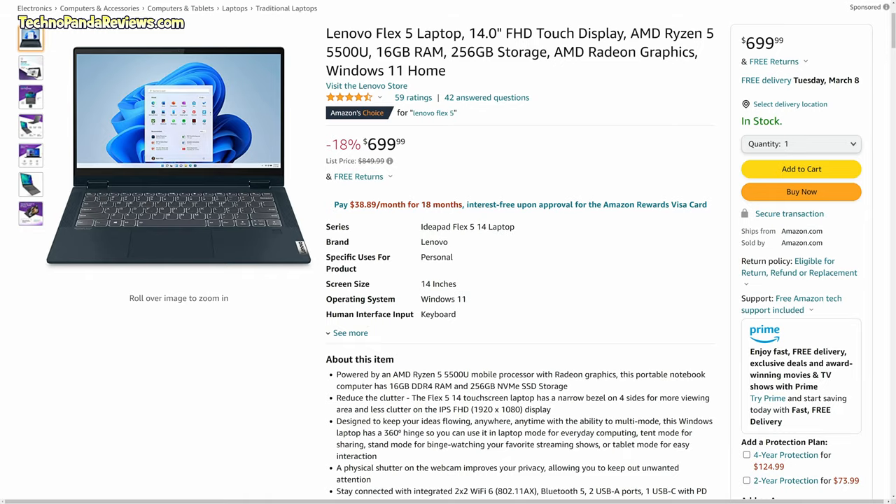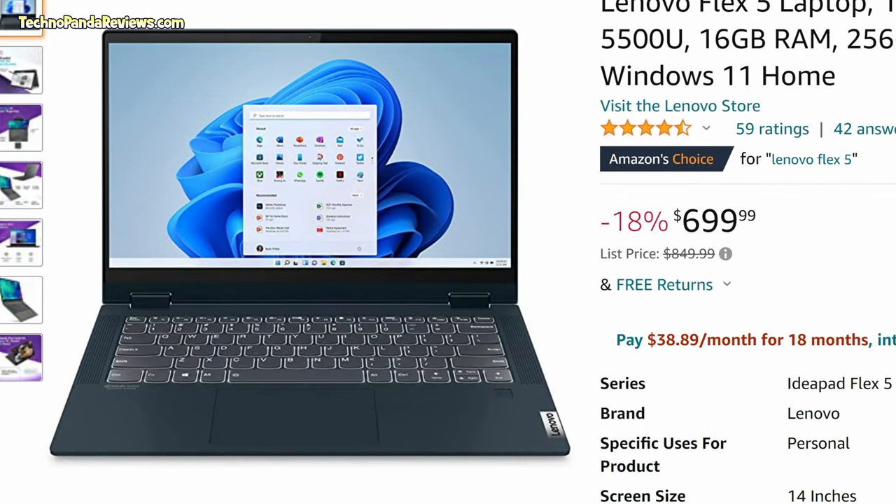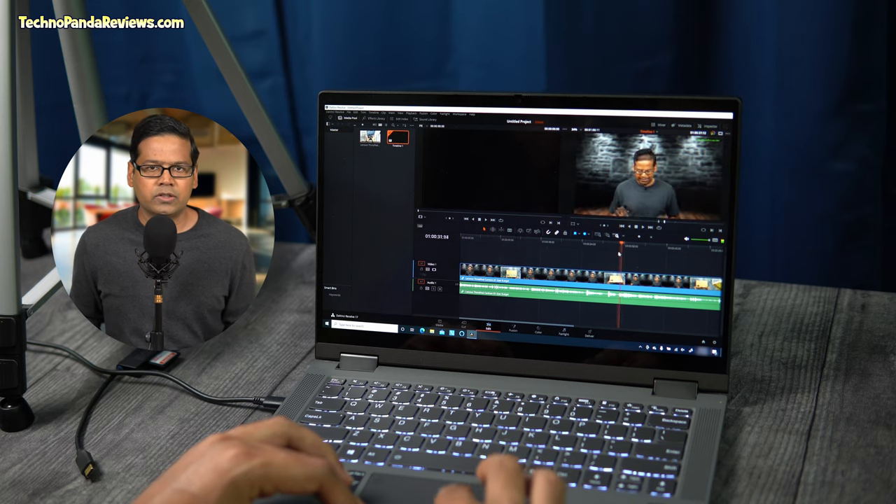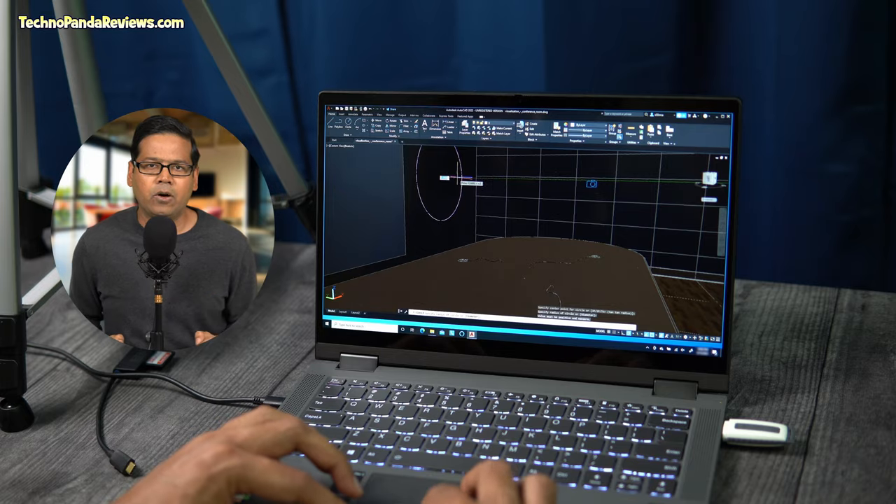The second reason why you should consider getting Lenovo Flex 5 is its amazing performance. Although you have a choice of going with 11th generation Intel chips, I would recommend picking the AMD Ryzen 5 5500U configuration with 16GB RAM, 256GB storage, and integrated Radeon graphics. This configuration is currently selling for $699 in the United States, which I think is an awesome deal. The Ryzen 5 5500U CPU easily beats a comparable Intel processor by over 30% in multi-core benchmarks. I find 16GB of RAM in dual-channel configuration plenty for demanding tasks like video editing, software development, and gaming.